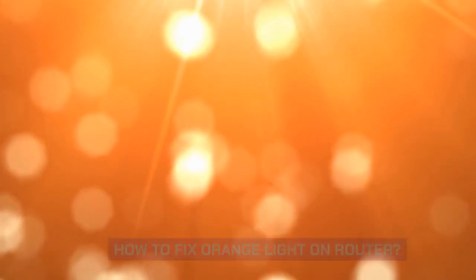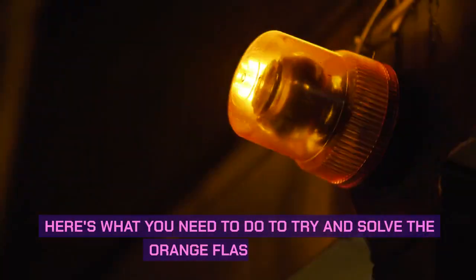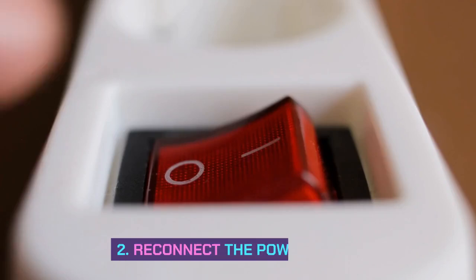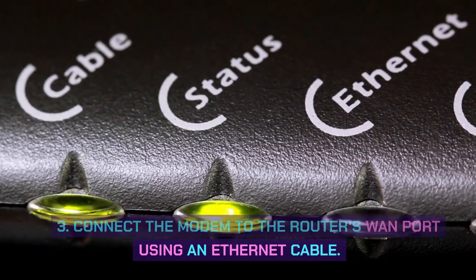How to fix the orange light on a router? Sometimes simple steps like restarting or resetting the router fix the orange light. Make sure to reseat the connections properly as well before moving on to the main fixes. Here's what you need to do: 1. Disconnect the modem's power and coax cables. 2. Reconnect the power cable. 3. Connect the modem to the router's WAN port using an Ethernet cable.